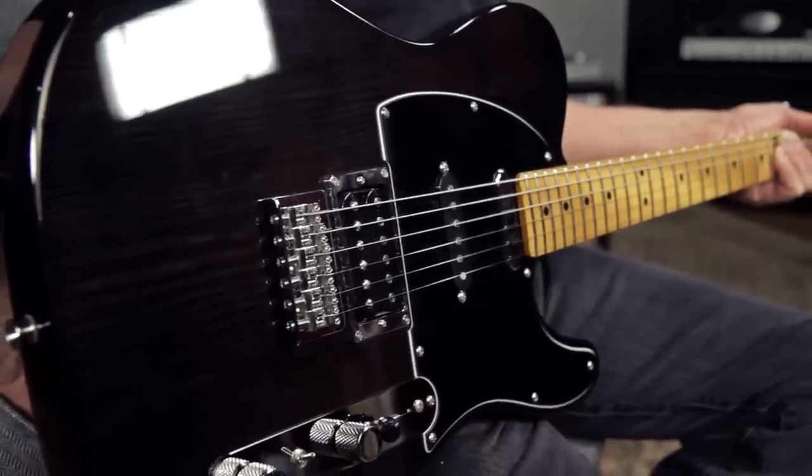Hey, this is Joey Brassler from Guitar Center. Today I want to show you the Fender Modern Player Telecaster Plus.